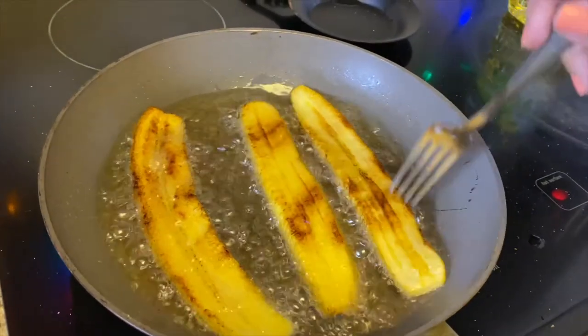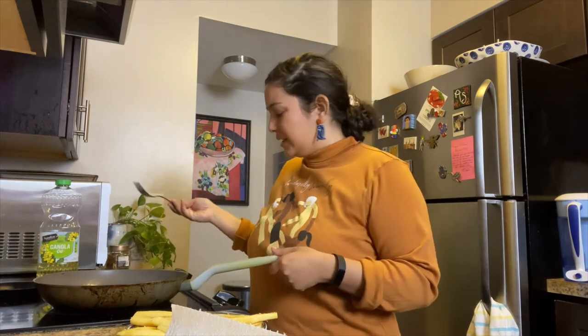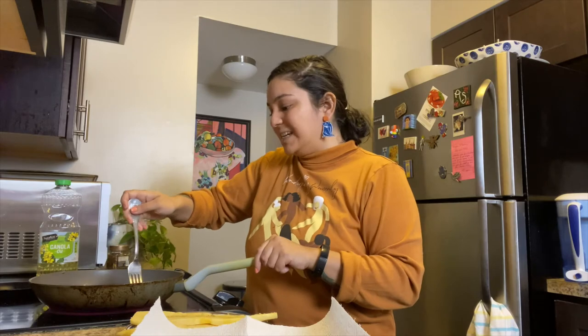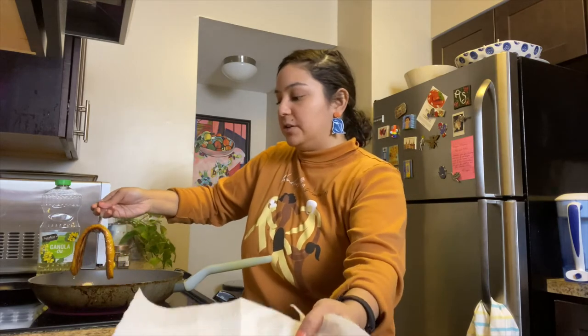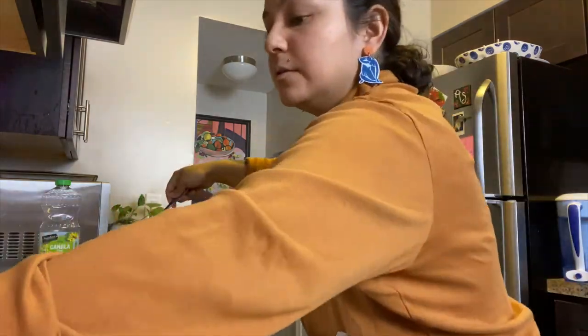Look at that golden brown! I want these to be nice and brown. They are going to keep cooking in the oven though, so I'm not really sure what's up with that. Three down, more to go. I have to say, this is pretty smooth sailing. I finished my plantains — yum. Everything went pretty breezy.